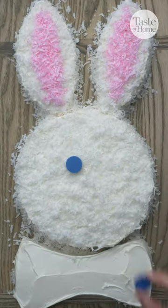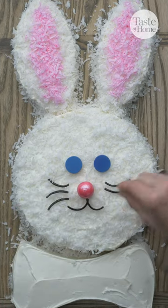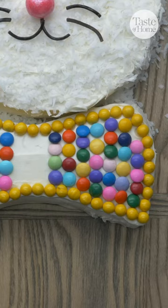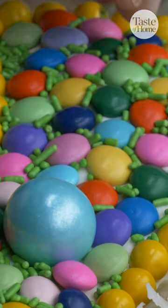You can use whatever candies you like to decorate the cake. Jelly beans work great for the eyes and nose, and licorice for the whiskers. You can also use candies of your choice to decorate the bow tie, like hard-shell chocolate-covered candies like M&Ms, and then finish it off with some fun sprinkles.